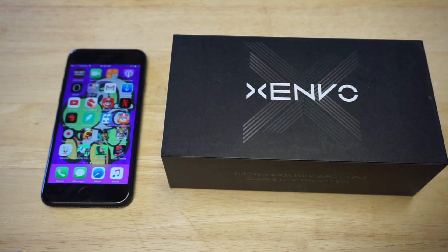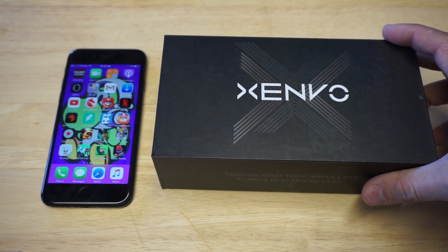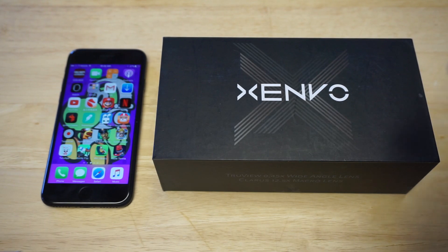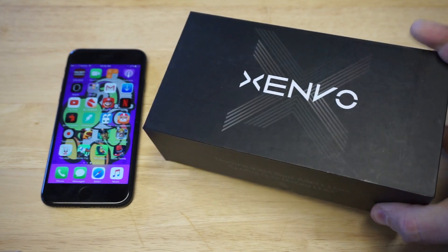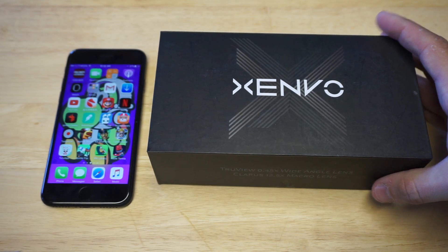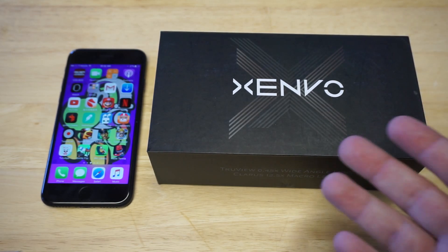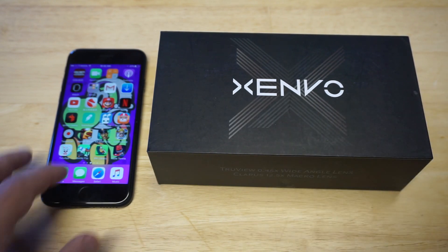Before getting into this, I'd appreciate if you hit that like and share button below, and if you guys have not subscribed, I'd definitely appreciate that too. I was really surprised when this came in the mail at how nice the packaging is. It looks like I ordered a phone, but I ordered a camera lens — it comes in the size of a phone, the packaging, but it's actually a camera lens.